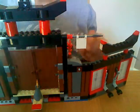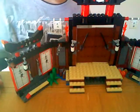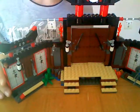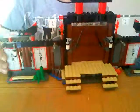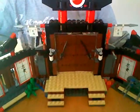Spinjitzu Dojo is a good set and I would recommend getting this. It's a really good set and I really enjoyed building it as well — it's a fun build and easy. Yeah, go buy it and see for yourself what you think. These also move like that, so you can either have it like this or you can have it straight like that. I have it like that because it looks way cooler.